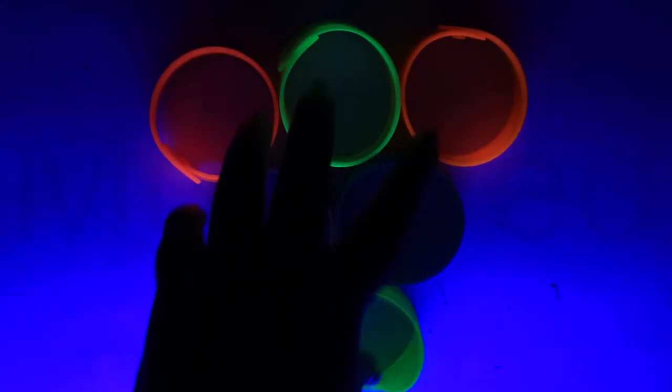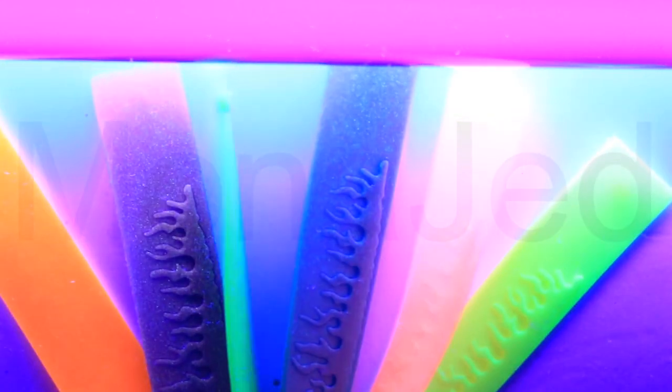Can you name an animal that glows under black light? Yes — scorpions fluoresce or glow under UV light, turning a teal green, so they're easy to find with the aid of a black light during the night.